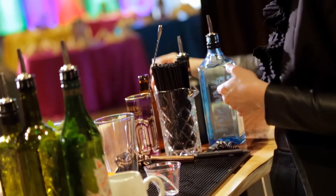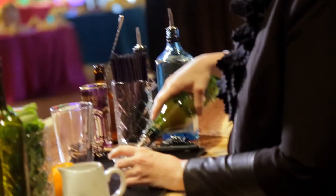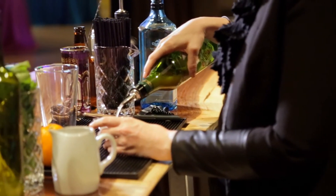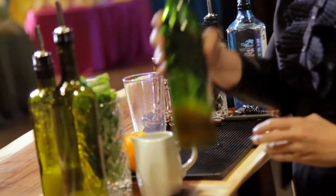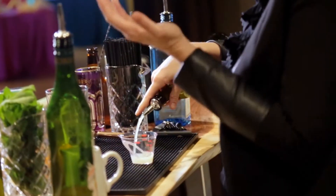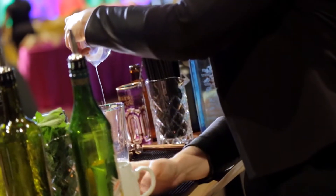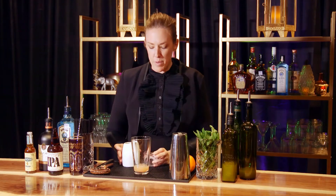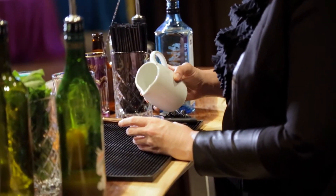I'm just gonna do two dashes of that. We're gonna start with grapefruit — three quarters of an ounce, fresh squeeze is always best. Three quarters of an ounce of lemon. After our lemon juice, we're gonna do three quarters of an ounce of your one to one simple syrup.